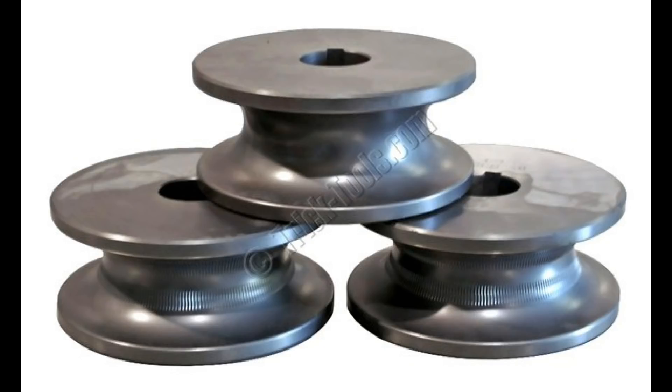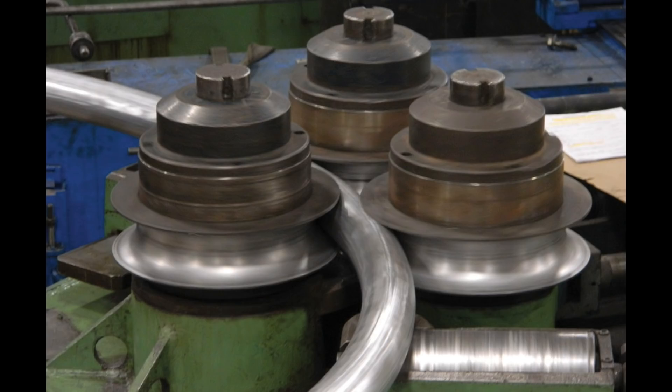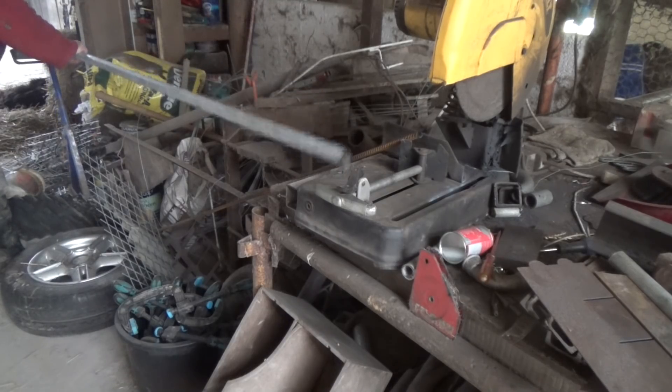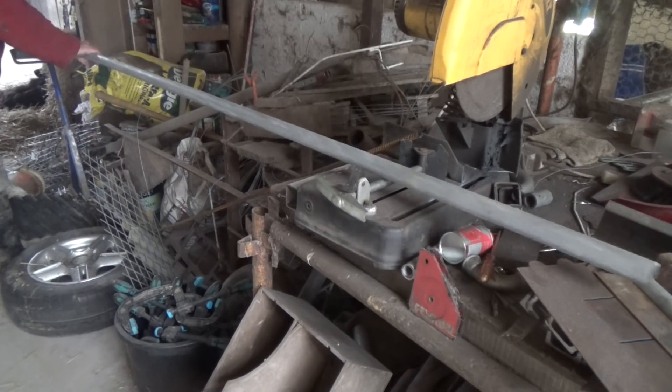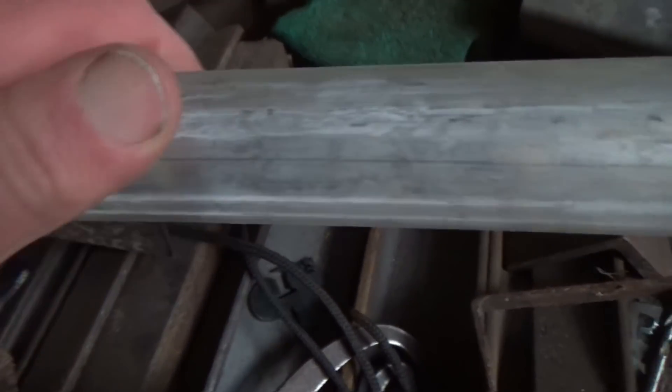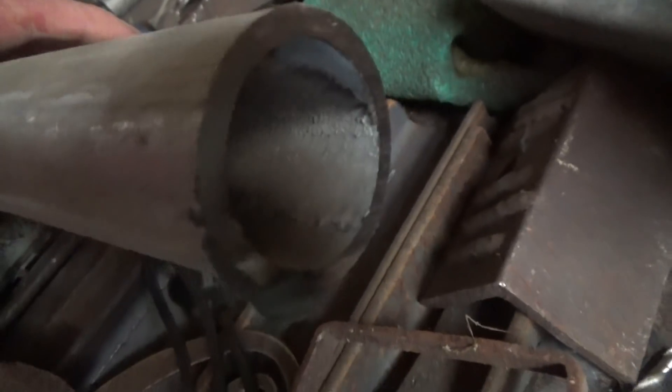Perhaps the hardest parts to make are the dies — these are special wheels that support the pipe so it doesn't just kink. They have to fit the pipe well, so you need a different set for different sized pipes. You can buy them, or if you had a sophisticated lathe setup you could turn them out of a big lump of steel, but I wanted to try something different.